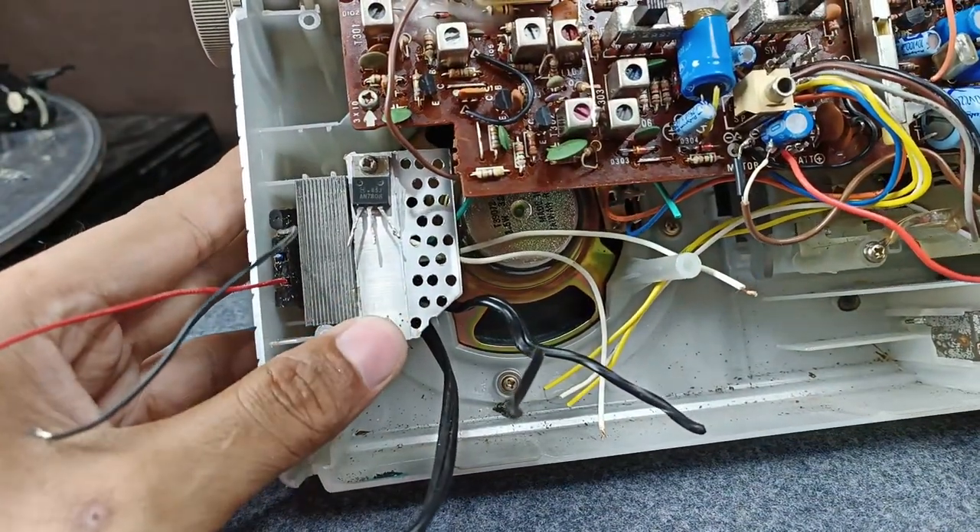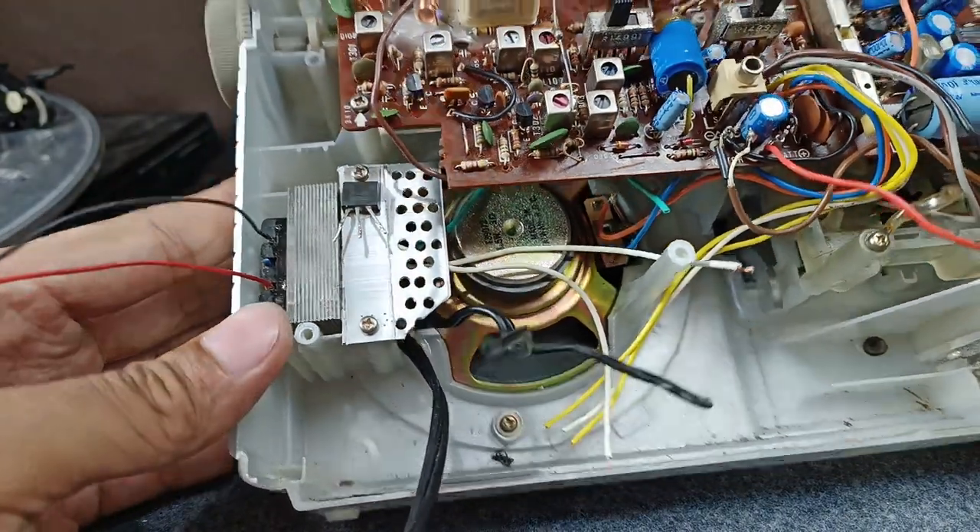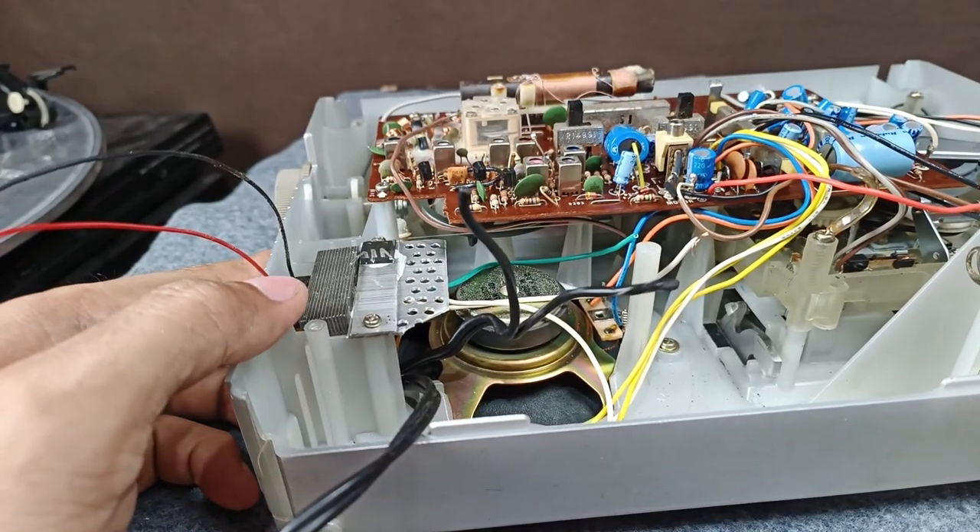This is the lock, and at the same time this is my heat sink for the 7808 regulator IC. Now let's start rewiring this unit.